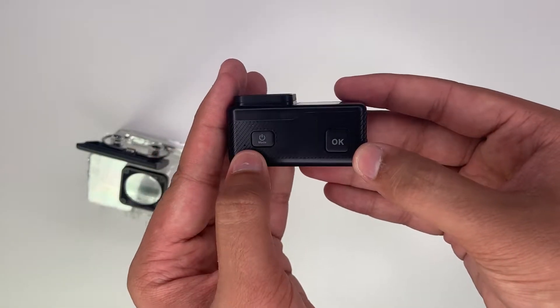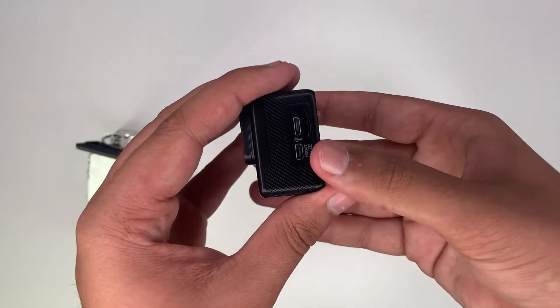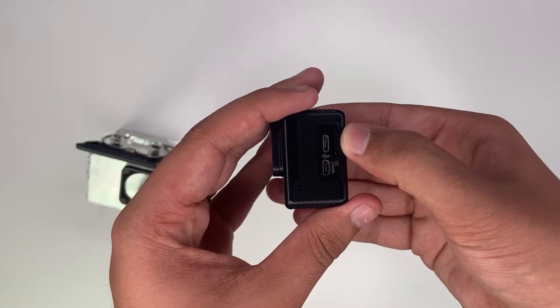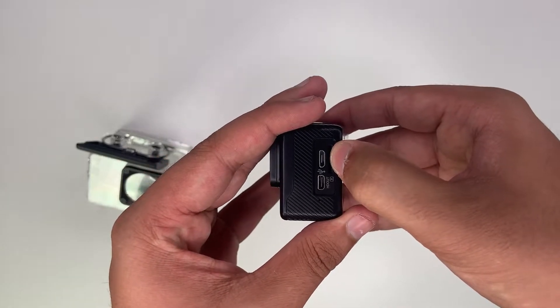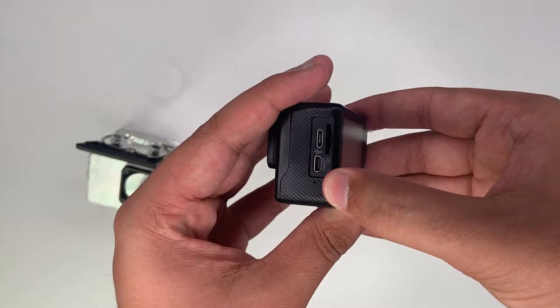On the top we have our power on/off button, mode button, and shutter key. On this side we have our micro SD card port, our micro USB port and our HD out port, and just underneath we have a built-in microphone.